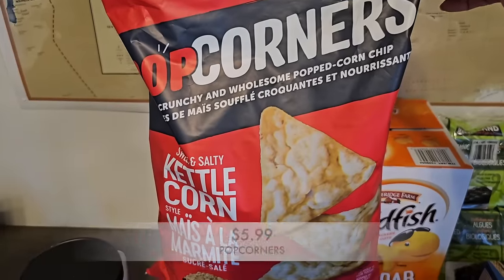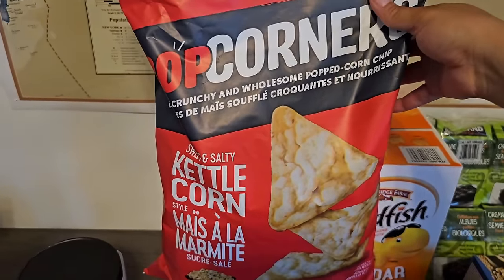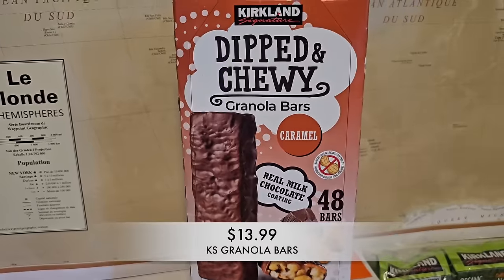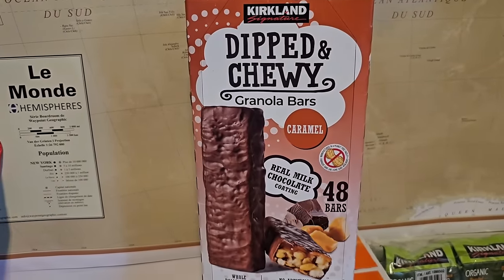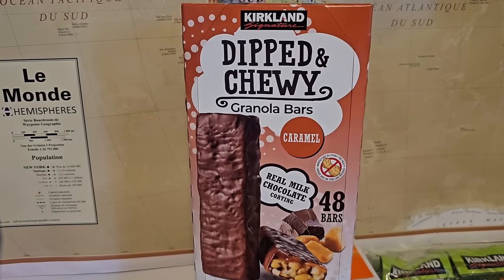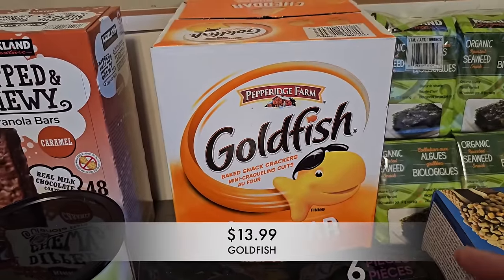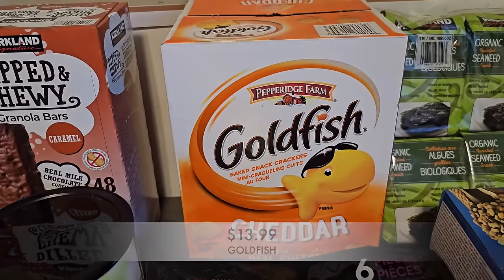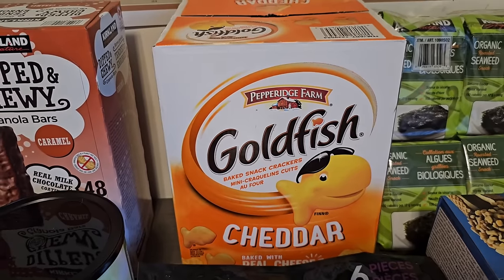I also picked up some Popcorners — the entire family loves this, so grabbed one bag. The kids came with me on my shop today and they wanted more of these granolas. They love them and I think they're really good too, so we picked up more to have for snacks throughout the week. The next item is this huge pack of goldfish — it's more affordable than buying the individual packs so this will be in our pantry for quite a few weeks.